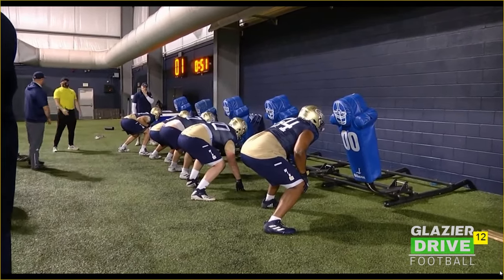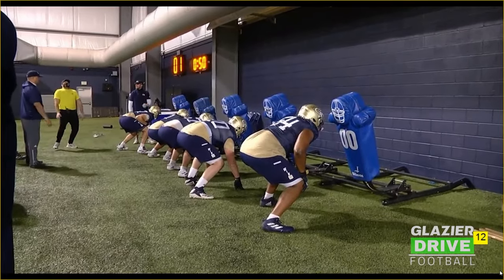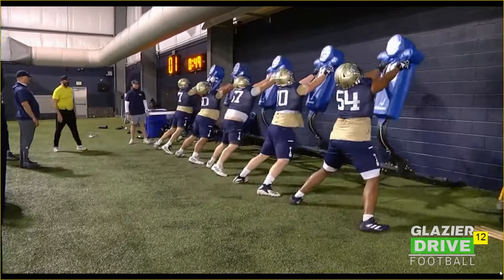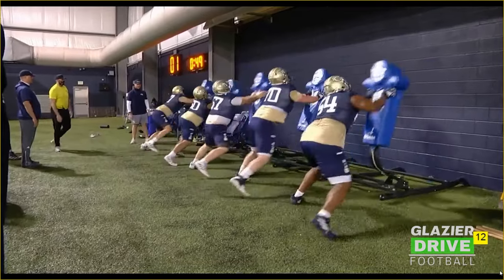Now we're working an outside shade — same concept. On this one, as you can see, the right tackle here is not gaining any ground on that first step; he's kind of pivoting. We want to see a little bit of gain ground on that first step. Second step, getting vertical upfield, strike with the hands and unlock the hips.